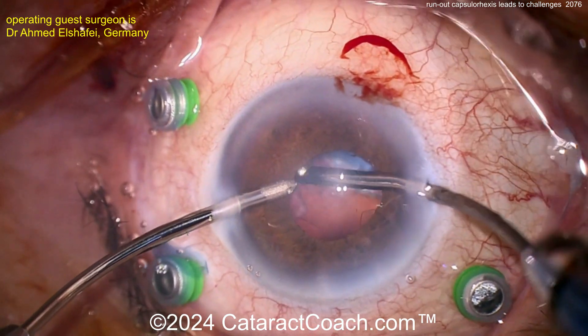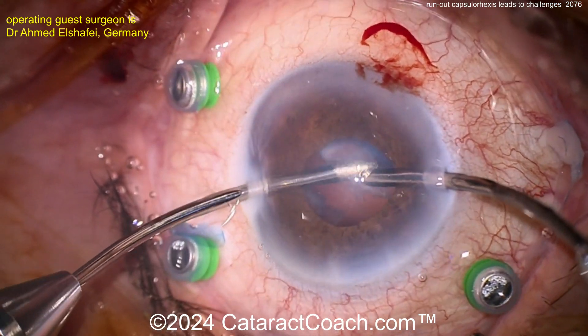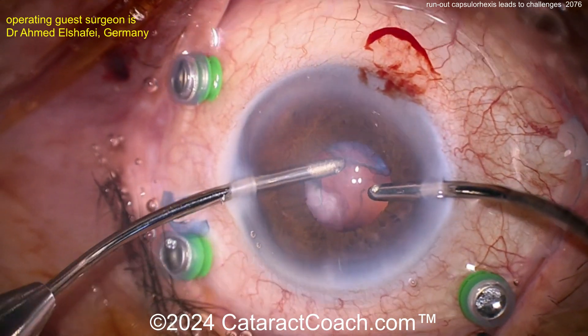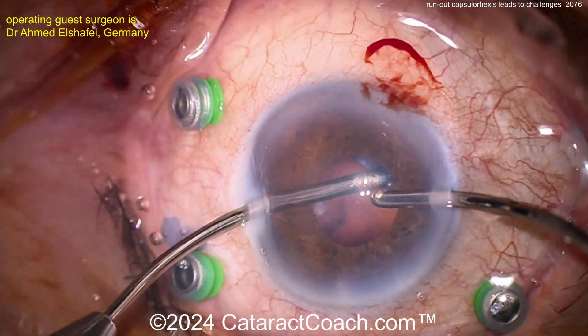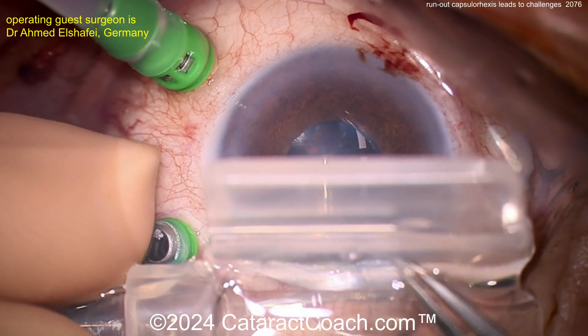We're still not sure exactly what's going on with the capsule. Is the capsule rexis still tiny? Did it run out? Is the posterior capsule intact? What do we have in terms of options for IOL support? Vacuuming more of that stuff out of there — that looks pretty good. Here comes the lens.